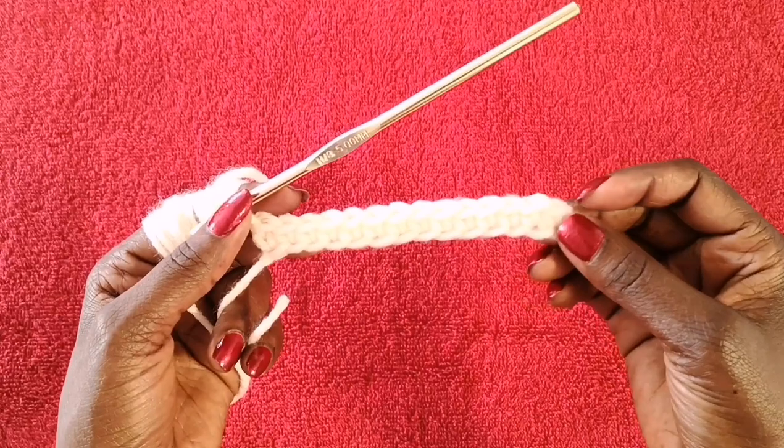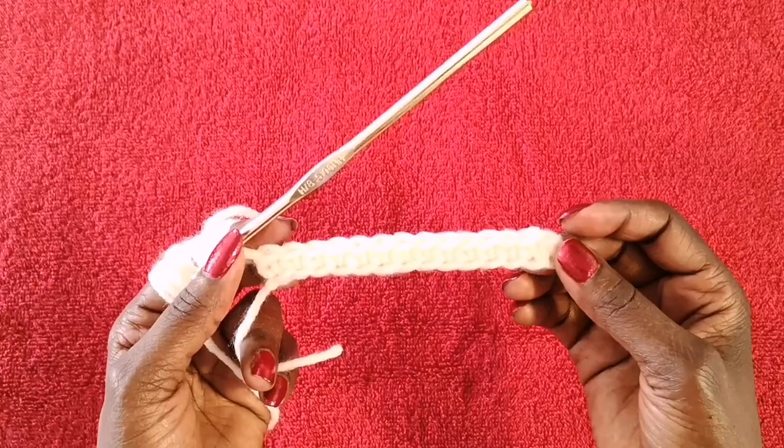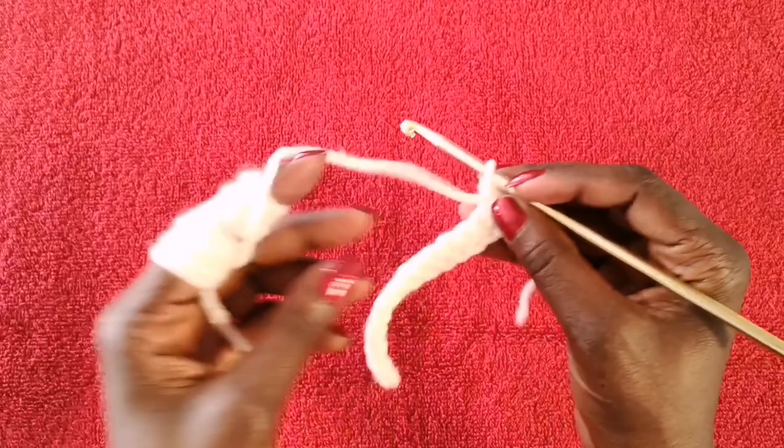At the end of the first row you should have 14 stitches altogether. Make sure you have the right number in case you skipped one or doubled up. To start the second row, chain one, turn your work.